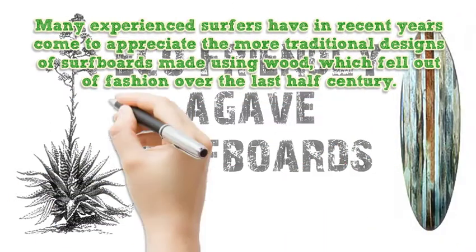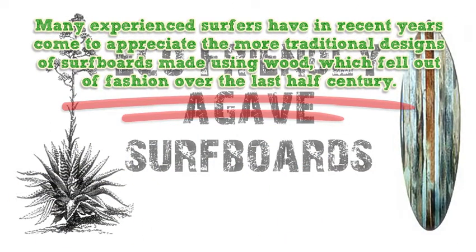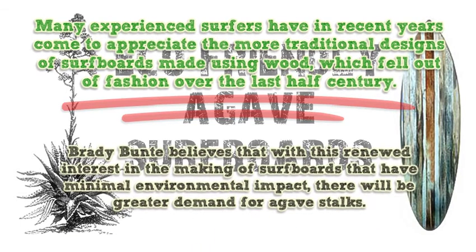Many experienced surfers have in recent years come to appreciate the more traditional designs of surfboards made using wood, which fell out of fashion over the last half century. Brady Bunty believes that with this renewed interest in the making of surfboards that have minimal environmental impact, there will be greater demand for agave stalks.